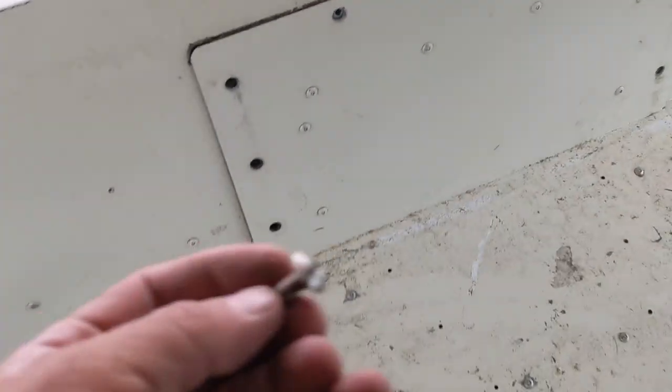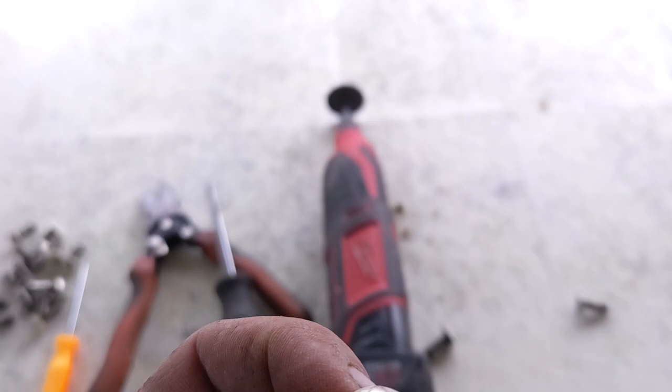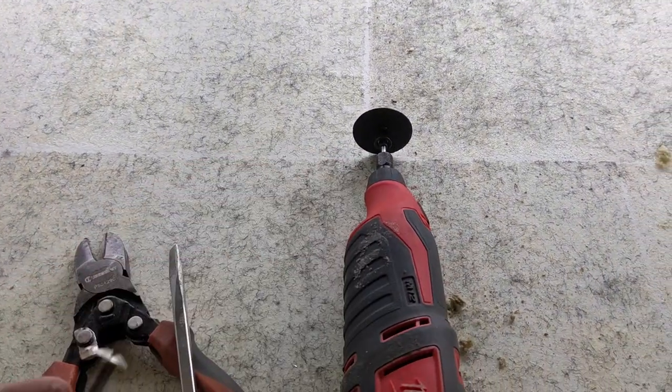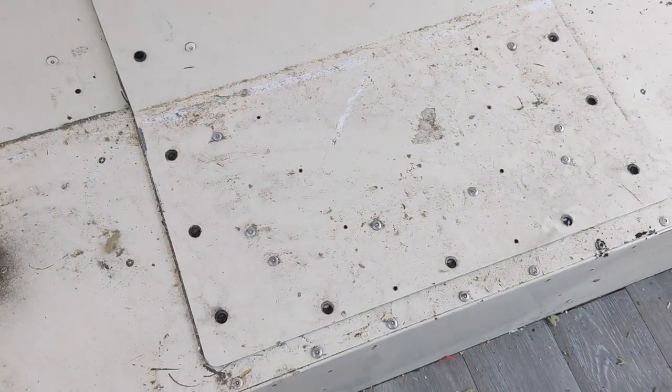In fact, on several of the screws I had to cut slots in them with the little rotary tool, the zip disk, just because they were pretty well stripped out.